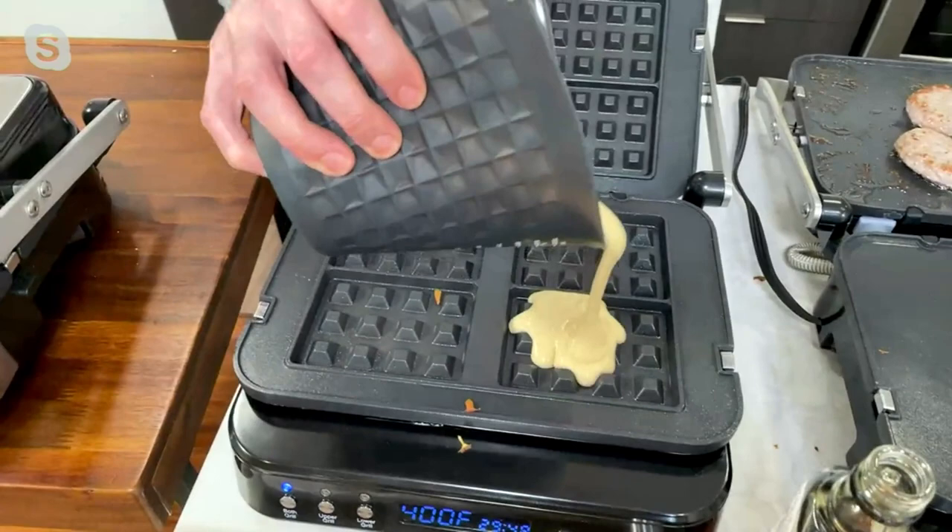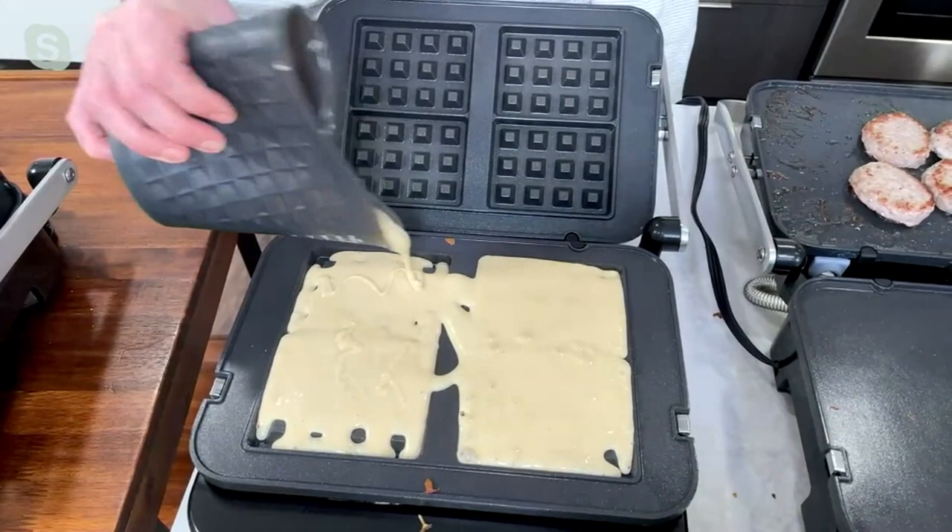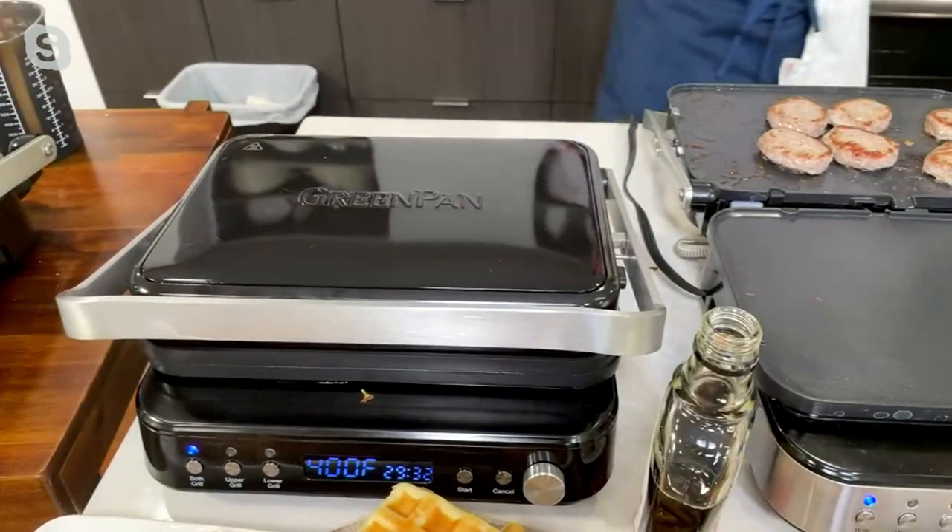You could set it to whatever temperature — up to 450 degrees — so you can do waffles all day. It takes just a couple of minutes, so much fun. There's something so satisfying. If you want to put some blueberries in there, put blueberries. You want to put some chocolate chips, put chocolate chips. And again, you just close the top.